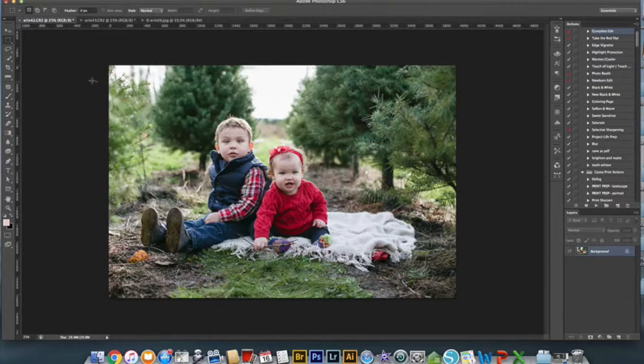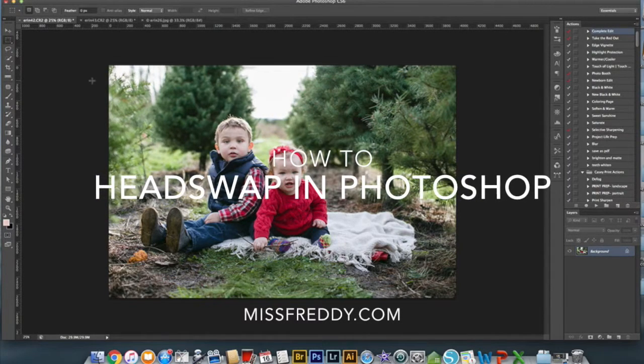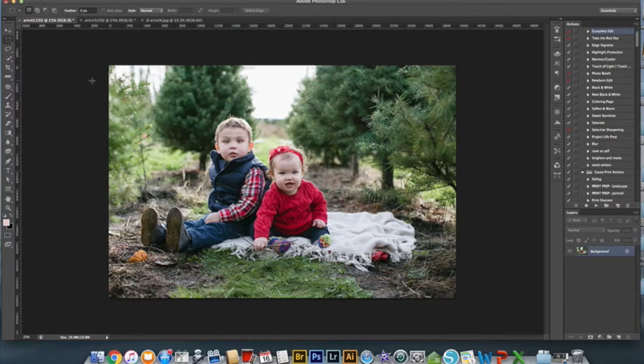Hey guys, it's Kasey, also known as Miss Freddy, and today I am sharing a big secret. I occasionally use Photoshop to do a head swap to make a perfect photo. I am a family photographer, and I specialize in families that have young children, so on occasion the children don't always cooperate and smile at exactly the same time. On average once or twice a session I do a head swap to get the perfect photo.